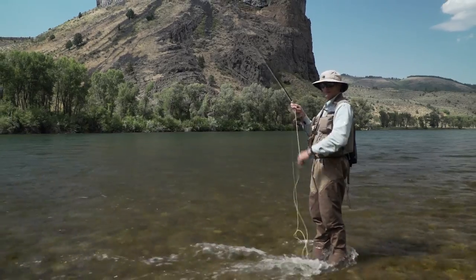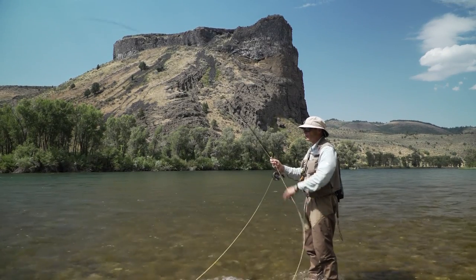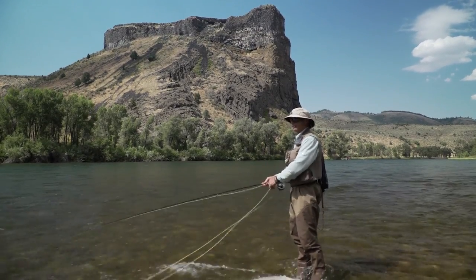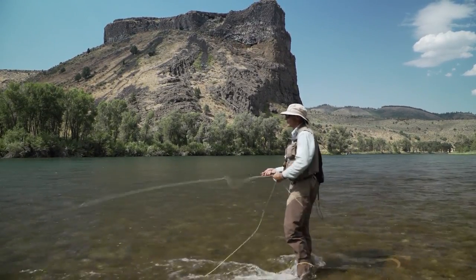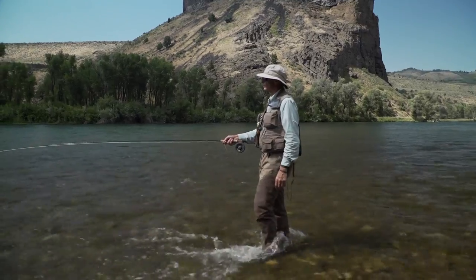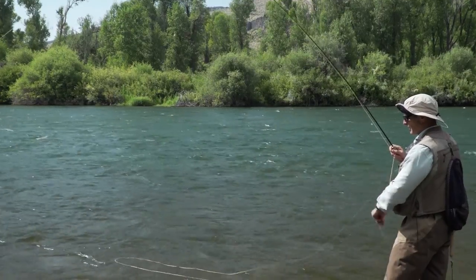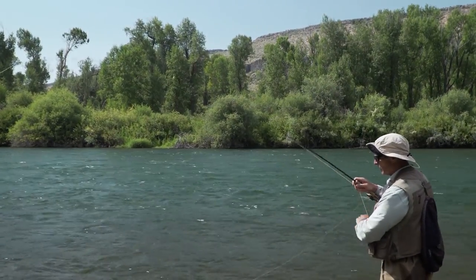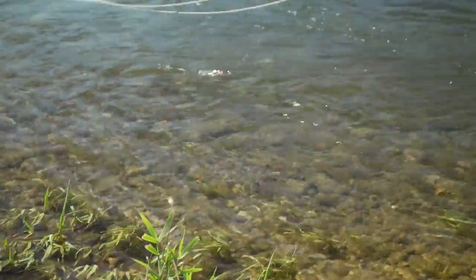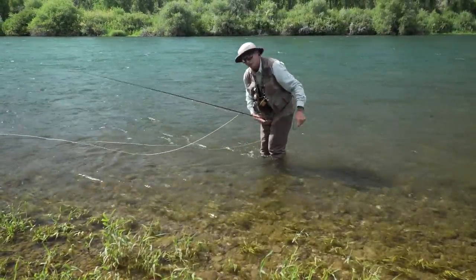That one took on the dangle — line swung round, I waited for a second, and bang, a grab. This one took the smaller soft tackle on the point. Not a big fish as it's in the shallow water area — long distance release, but still a fish. Then at the end of the pool, fly was there on the dangle — bang, right on the end of the dangle. This one took the large soft tackle on the dropper — a lovely little cutthroat. And it's gone. How about that for a nice easy release?